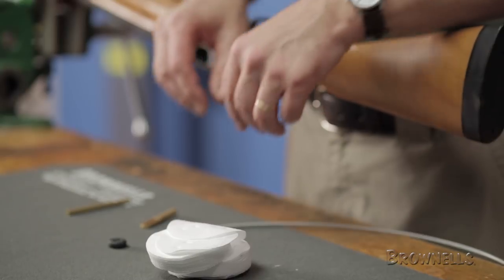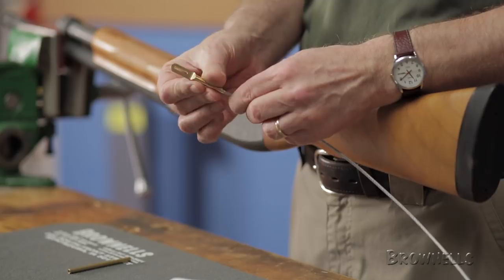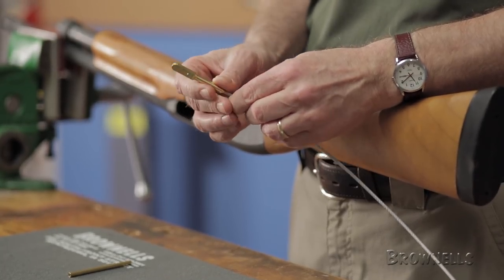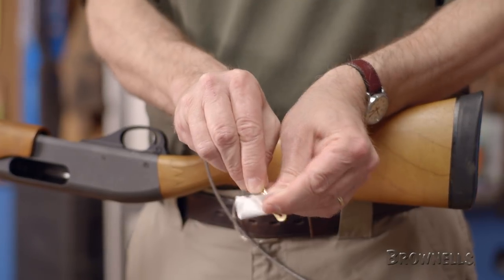The process will be identical to the smaller caliber system previously demonstrated, with a few minor exceptions. We'll begin by selecting the proper tip size. In this example, we'll be cleaning a 12 gauge shotgun, so we'll screw the shotgun tip onto our cable. Since 12 gauge is a larger caliber, we'll be using one of the interior slots on the Otis all caliber patch.